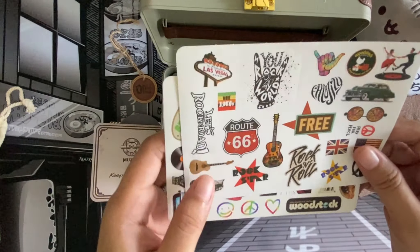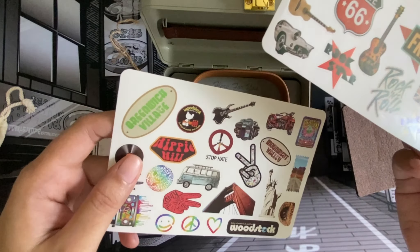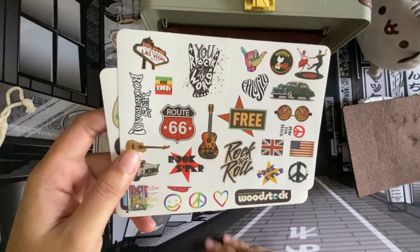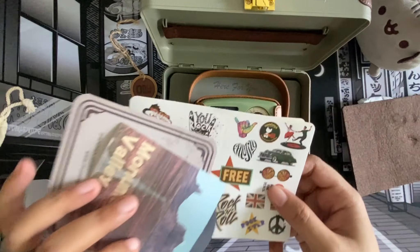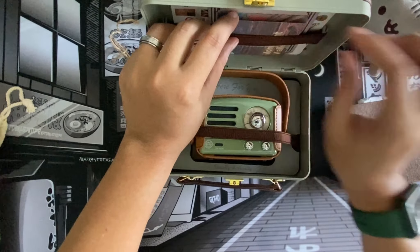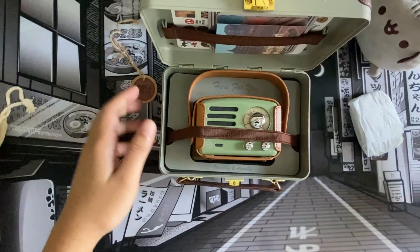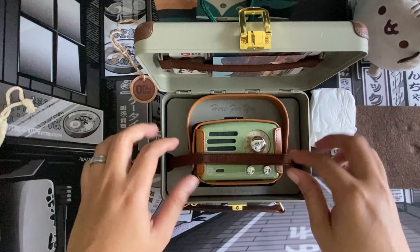And stickers — who doesn't love stickers? Very very cool. I might be putting some of these stickers on the luggage, not sure yet. But let's move on. I'm just gonna put this back where it belongs and cover it back with this belt.